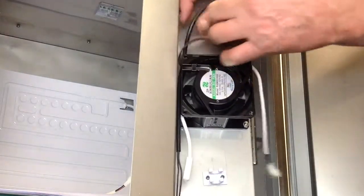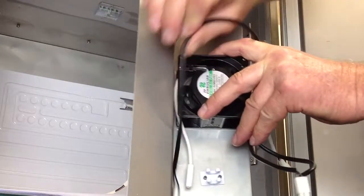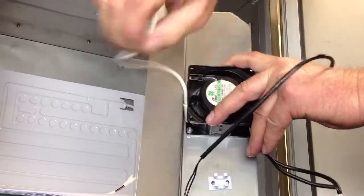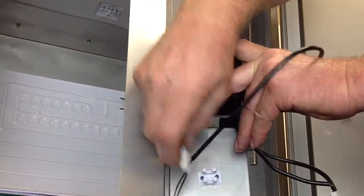You've got two wires. This one is the motor wire — just push that aside so it's not in the way. Then you see-saw the fan motor wire off by going back and forth, and then this one comes off the same way.